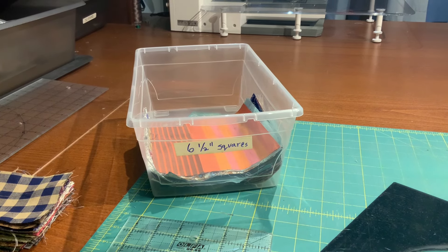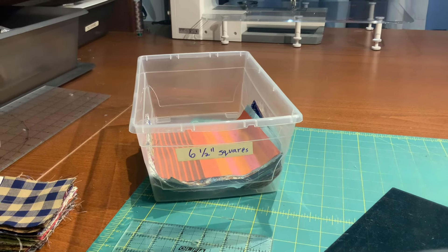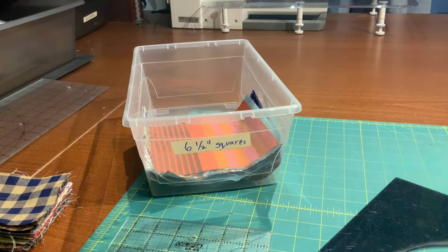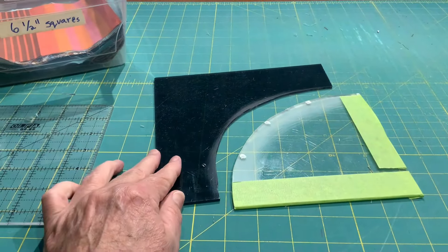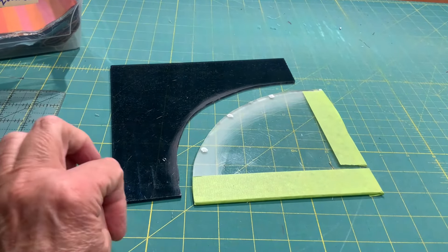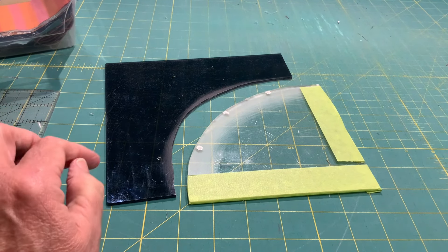I'm using my six and a half inch squares. I like using six and a half inch squares because they're very versatile. You can cut them into smaller pieces, you can add things to them, but today I'm going to use my drunkard's path ruler. It's a two-part ruler and it makes a curve and makes a circle. Six and a half inch squares are ideal for using with my drunkard's path ruler.